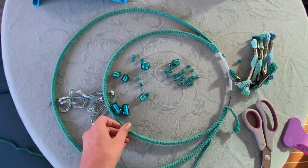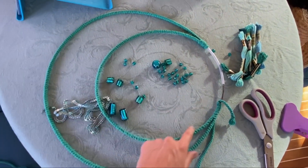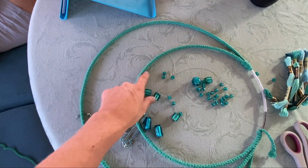The first thing I've done is just wind the cord all the way around the two circles, and now I've got to figure out what I want to do in between.